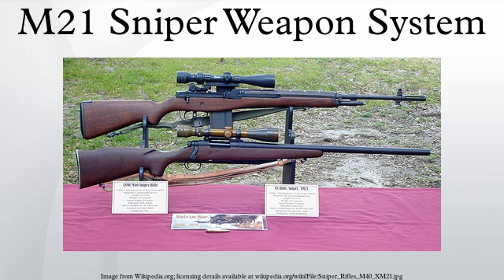This version, called the XM21, had a specially selected walnut stock and was first fielded in the second half of 1969. An improved version with a fiberglass stock was designated the M21 in 1975.